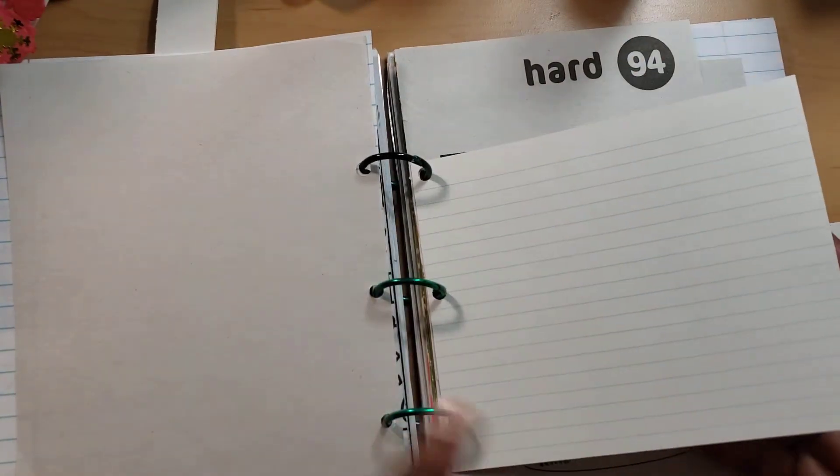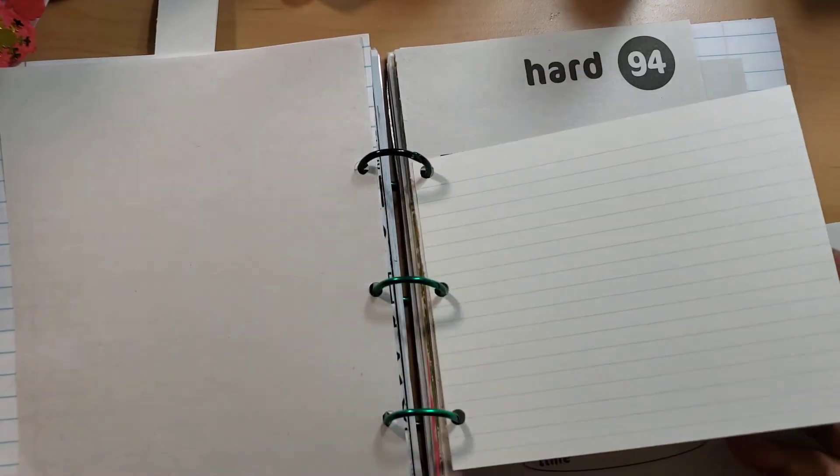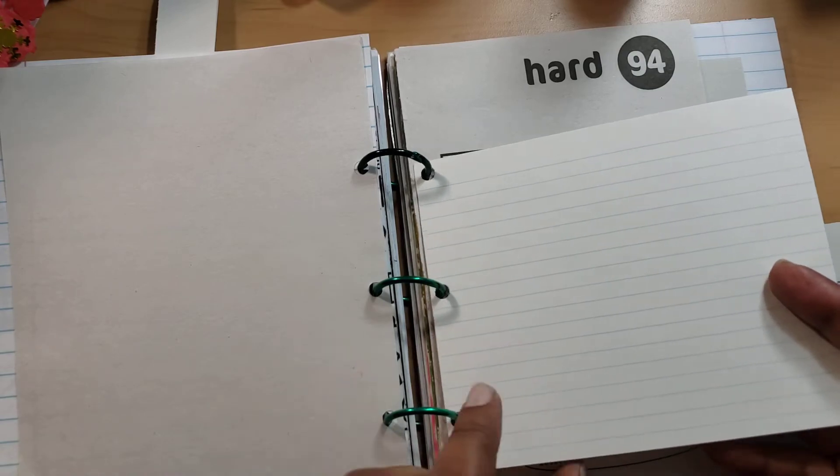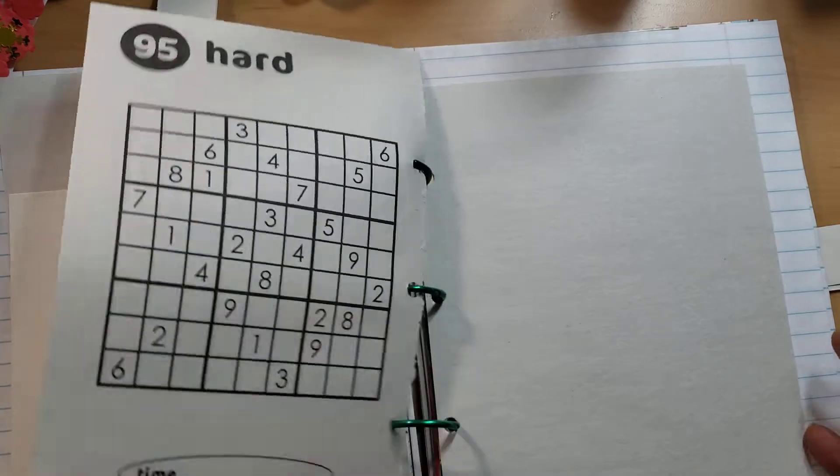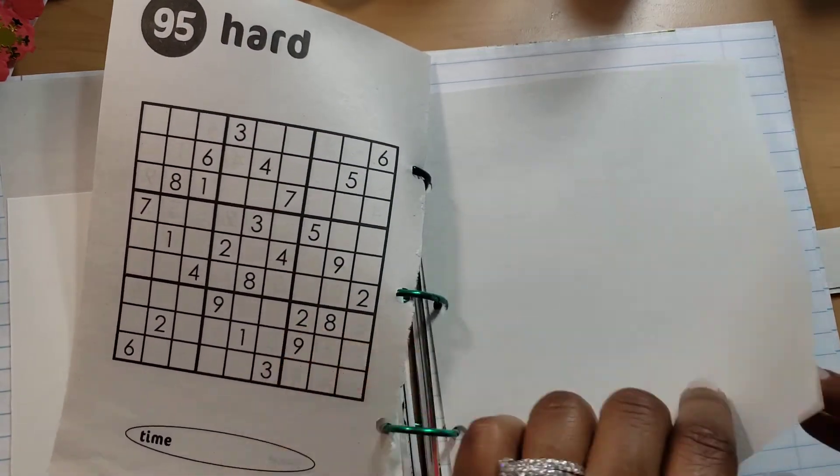And then some more lined paper, and blank paper to doodle if you want to doodle. Maybe you want to write down your favorite recipe — like, you go to your friend's house for a potluck and you're like, how'd you make that spinach dip? And they tell you and you get that. Very cool to be able to do things like that.